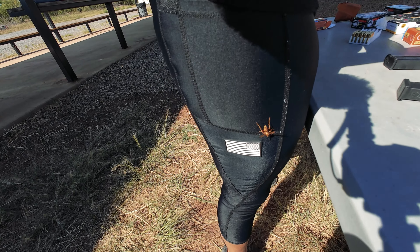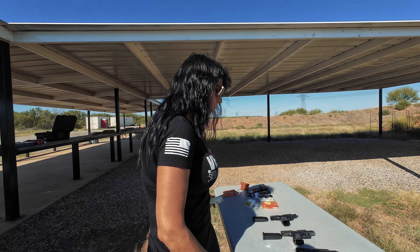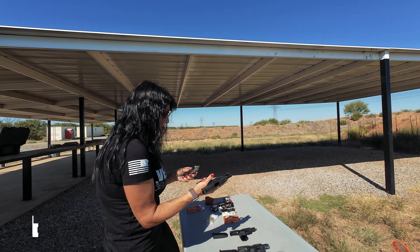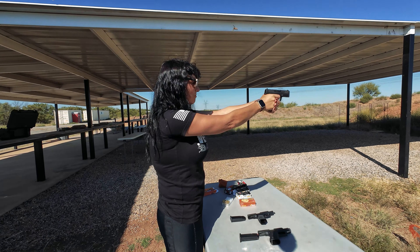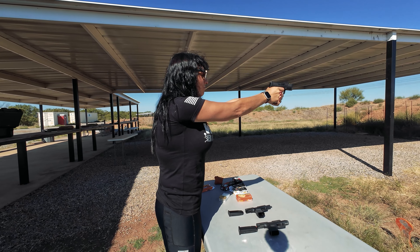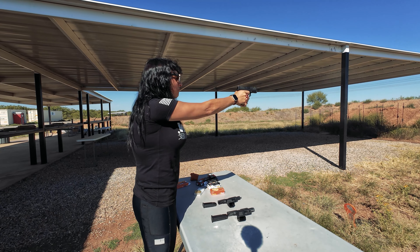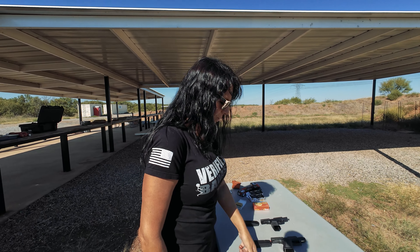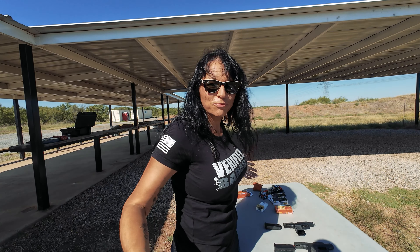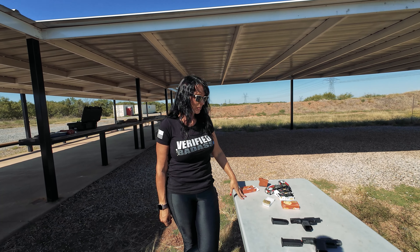There was a wasp on me — there's one on the camera too. Now the Hellcat Pro with the ZSR. You rocked it that time — nothing exciting to report, just fed through all those rounds in the magazine.